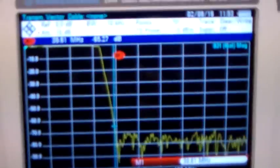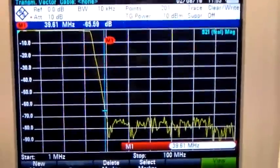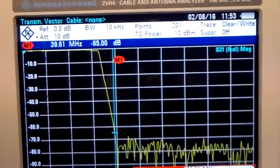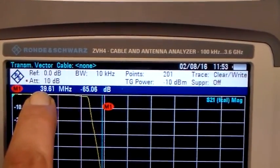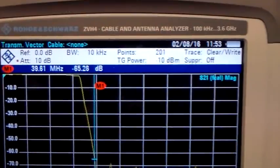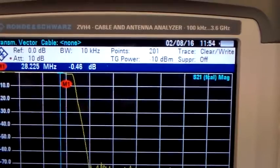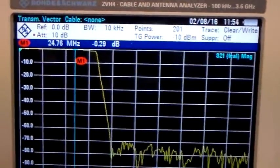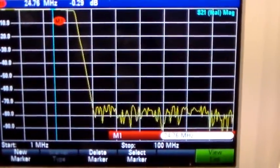Now I've got it on the analyser here, so there is the response of it. I'll just try and hold the camera with one hand while I move the marker along. If you look at that readout, this is showing you the frequency and this is showing the attenuation. Right up to about there there's very very little attenuation — at HF there's not going to be much in the way of attenuation with the leads.